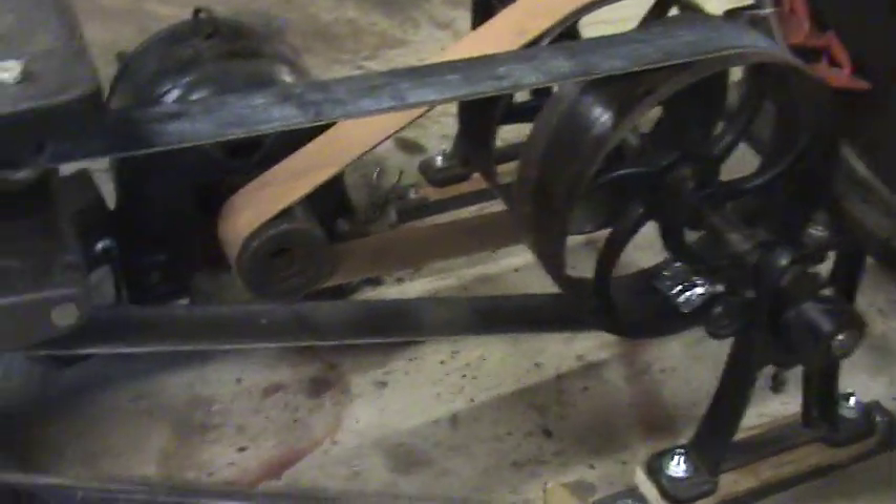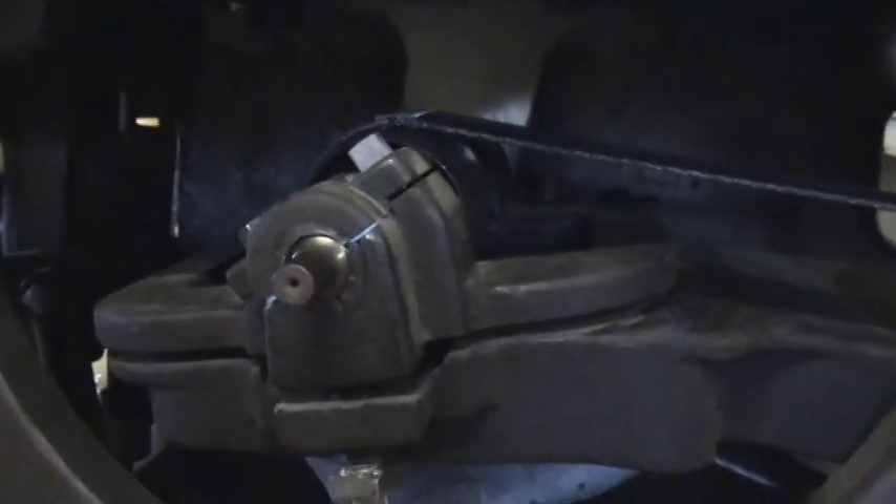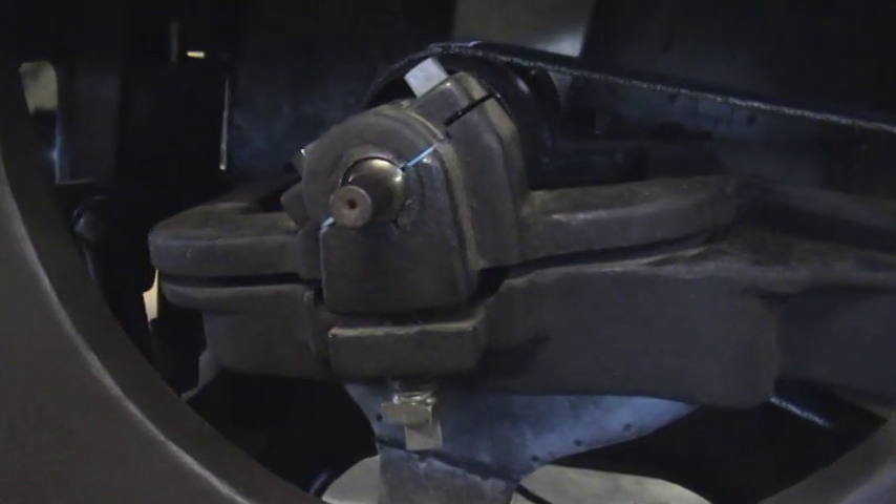Here's the side of the counter shaft setup. There's the saw blade and the arbor setup. Now let's turn this thing on.